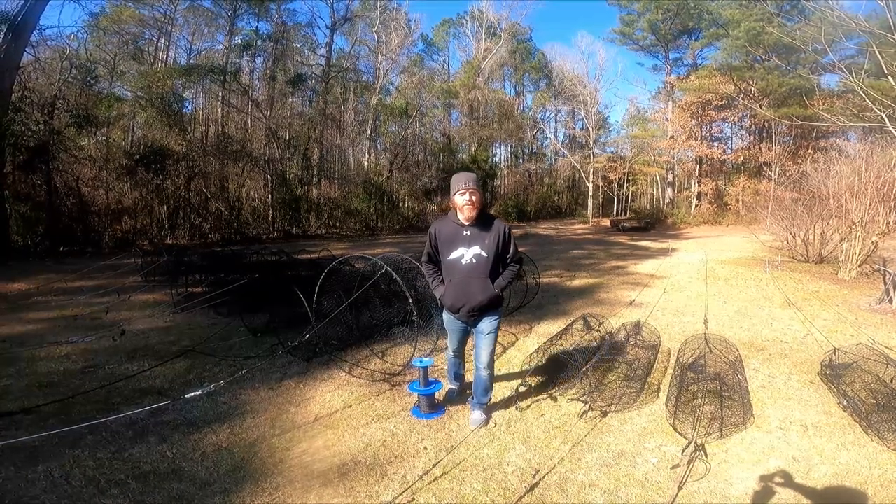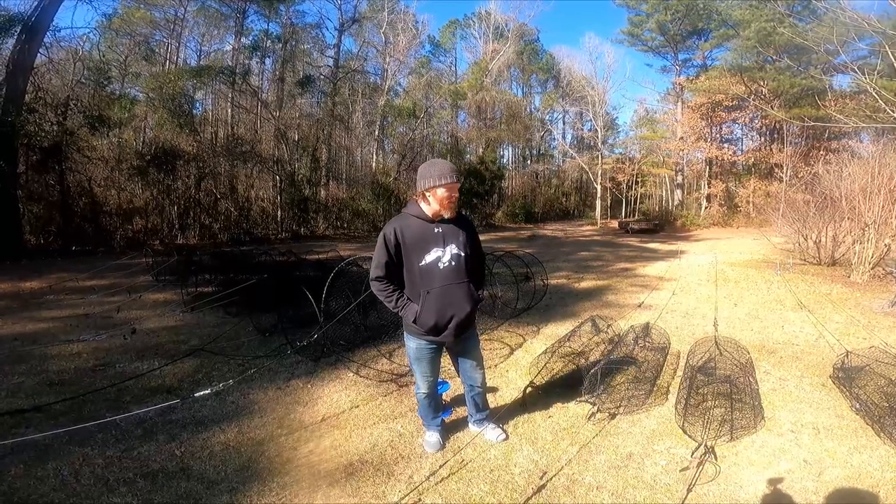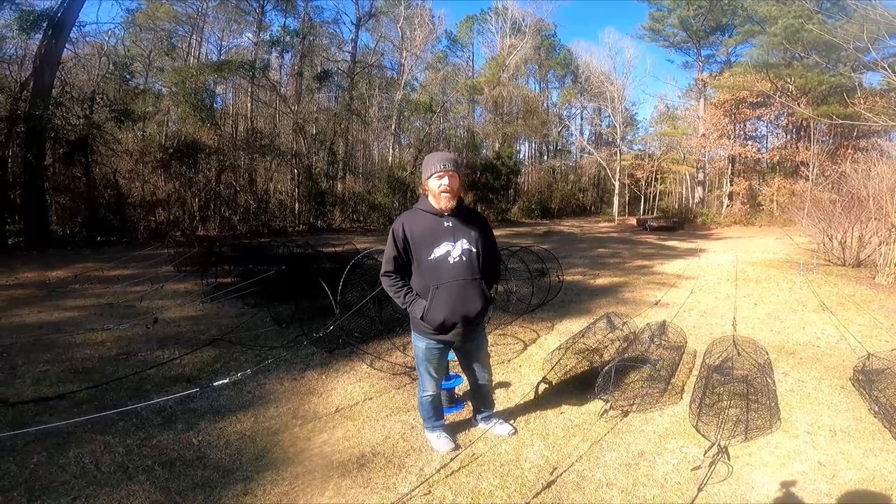My name is Jason Beard and I want to thank you for joining us again for another edition of Beard Creations. Today we're going to talk about hoop nets and wire nets and how we rig them.